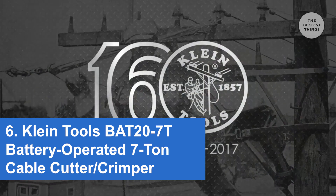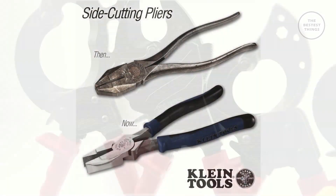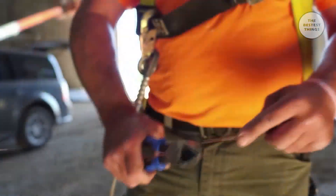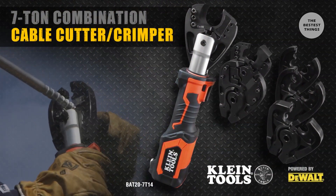For 160 years, Klein Tools has been known for cutting. From our side cut pliers to our ratchet and cable cutters to our bolt cutters, Klein has been the expert and the leader in cutting. Now we have the same technology, knowledge, and experience available in battery-operated tools.